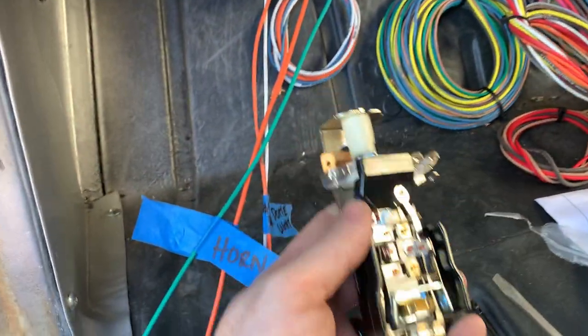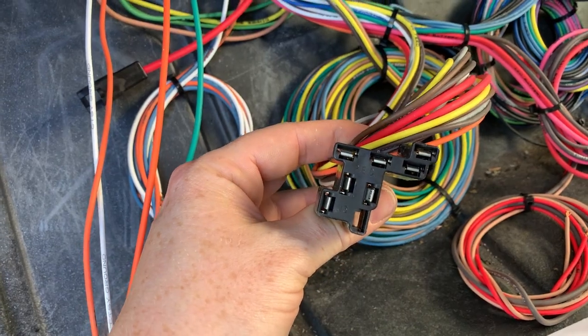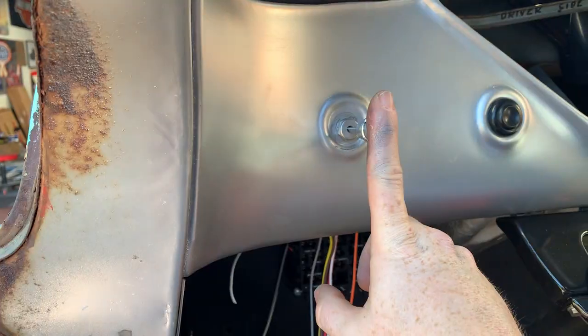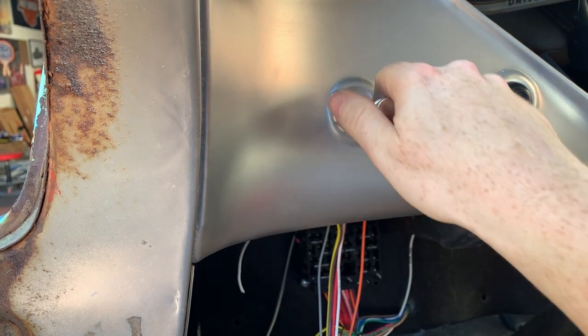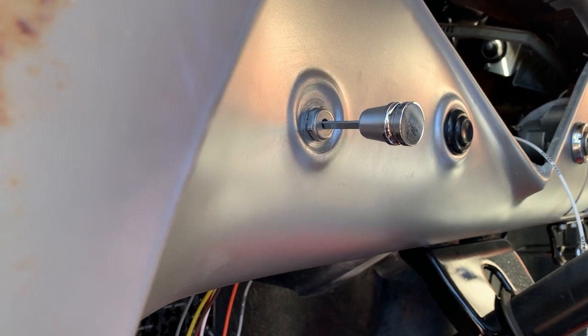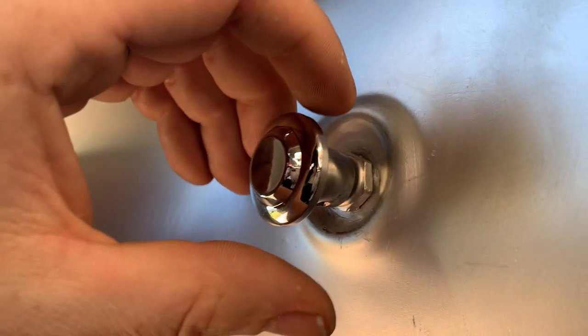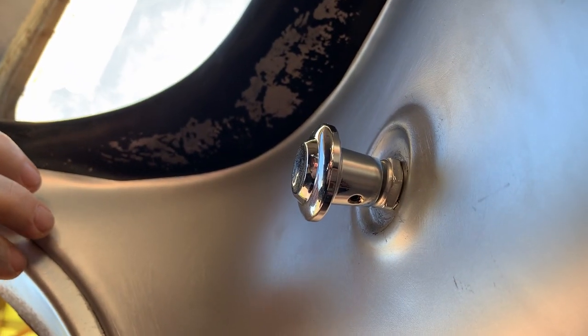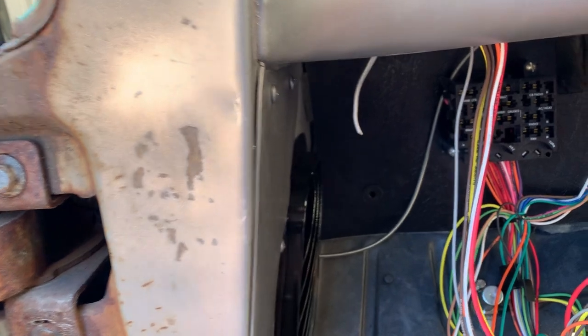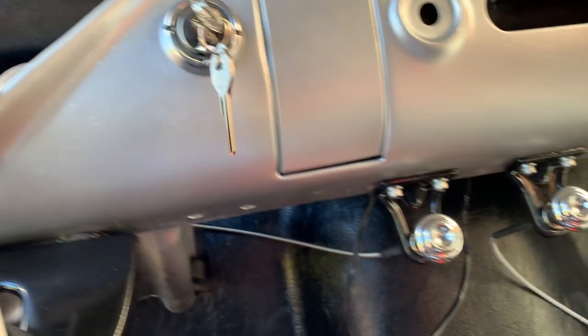We had a little snag — the headlight switch we have for the car, the headlight connector does not match up. But luckily, this kit supplied us with a headlight switch. Took a little modifying of the hole because we had to swap switches out, but got it all good. Everything's new wiring in there. The issue is the gap when the headlight switch is turned off — huge gap, can't have that. Going to have to shorten the shaft. After the shaft adjustment, it closes nice — just a little gap there so I know the switch is getting all the way closed. Switched out this goofy-looking handle to the factory-looking one so it matches everything.